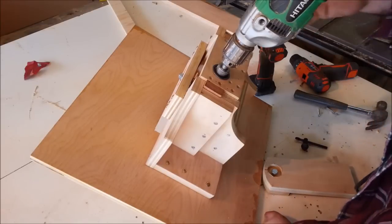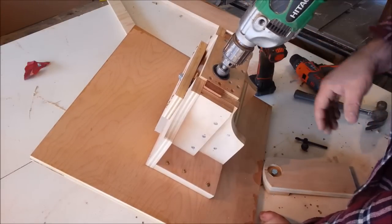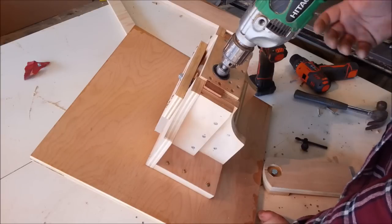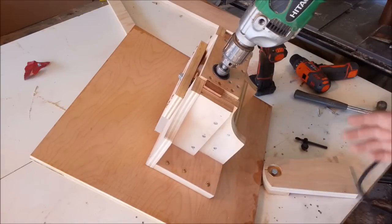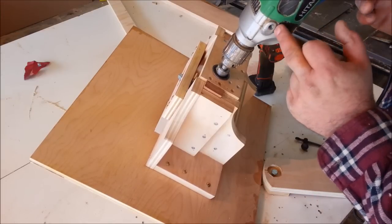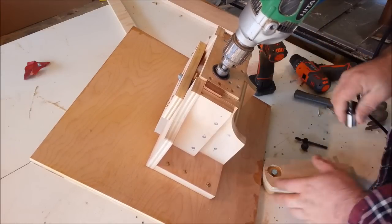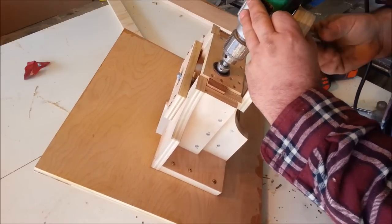I use this nine-and-a-half amp Hitachi drill for most of my jig builds. It's got a pretty strong motor that runs around 800 RPM, so it works out pretty well. These have metal mounting holes — it's cast metal — so I can secure a three-eighths bolt right to that, which makes it pretty easy to mount to most things.